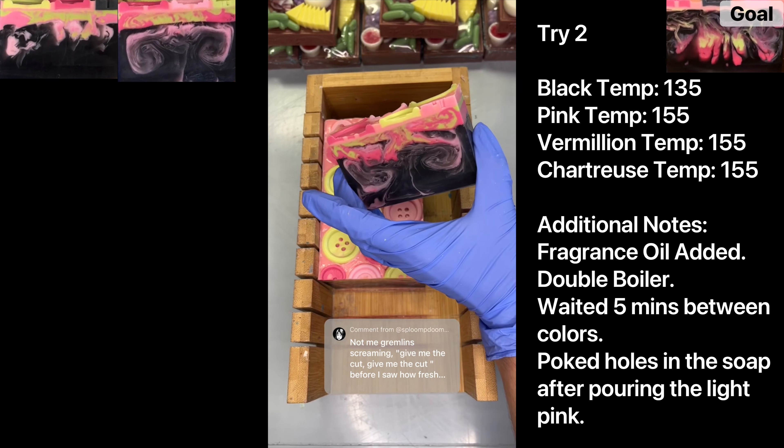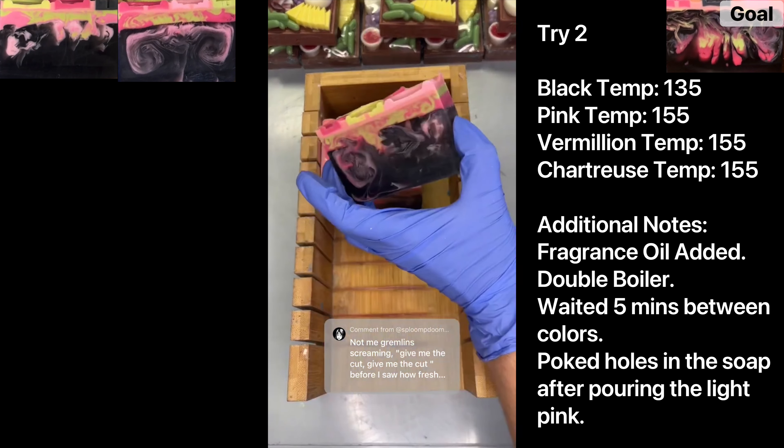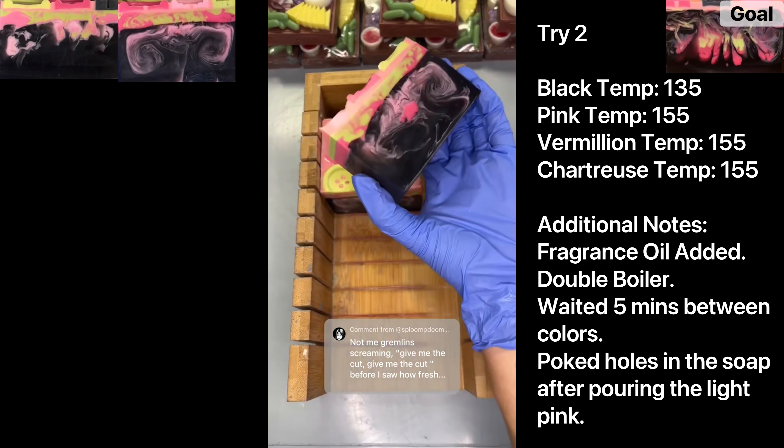Here's what I'm wondering — I think maybe the temperature is right and we should pour at the right time, but maybe not wait as long before pouring the vermilion and chartreuse. I'm thinking maybe counterintuitively, if we pour closer to the actual soap loaf — so a lower distance instead of higher — with the soap being so hot it won't have those almost web-like textures.